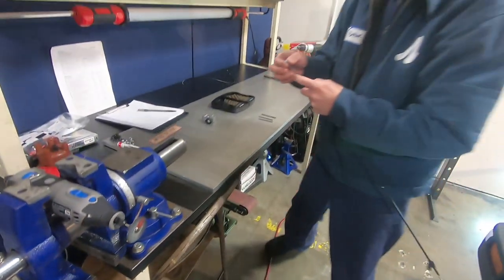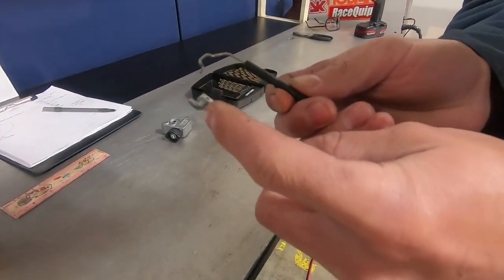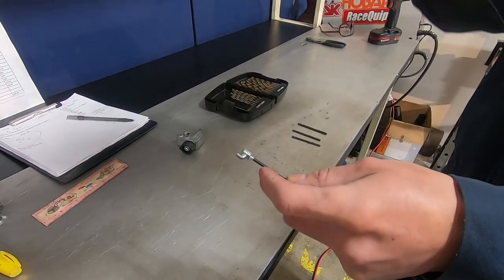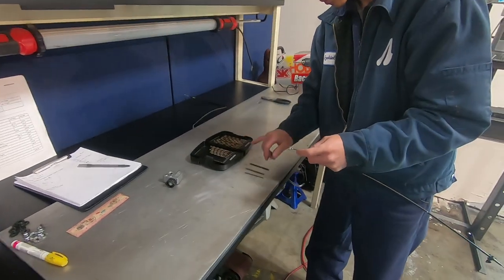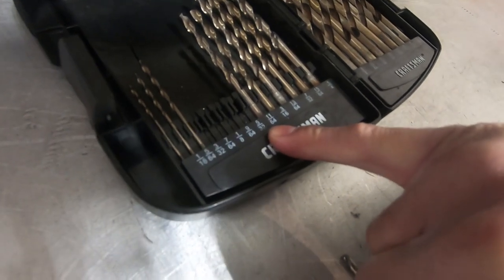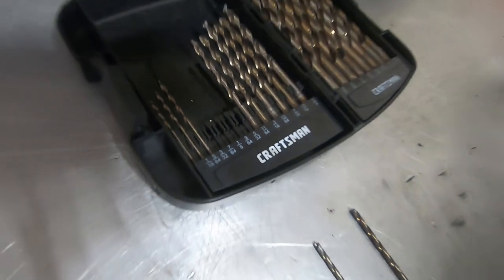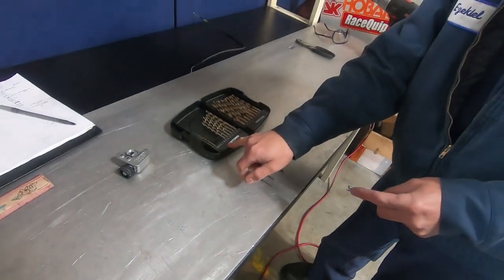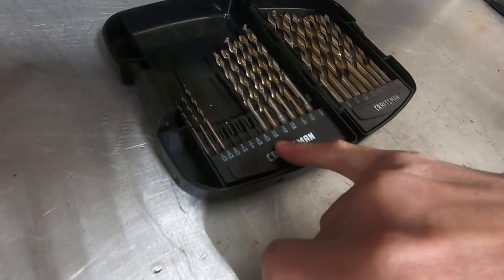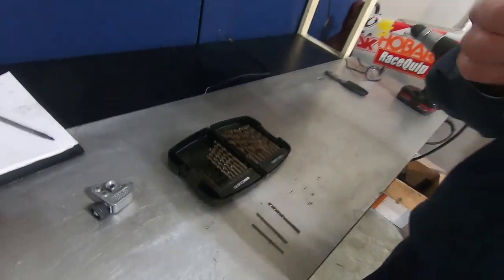If you look over here, the new cable end is obviously a lot thicker. In the write-up it says to drill out the climate control up to 5/32nds where the new cable is going to plug in. I made four passes with the drill at 7/64ths and then four passes all the way to 5/32nds. We'll go into the car and show you how this plugs in.